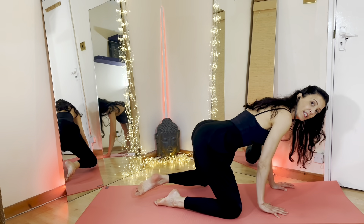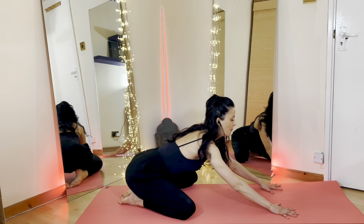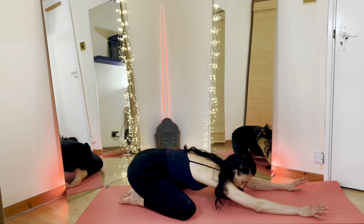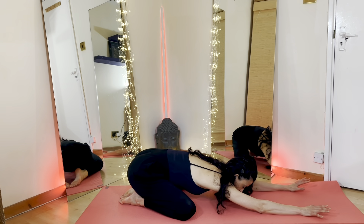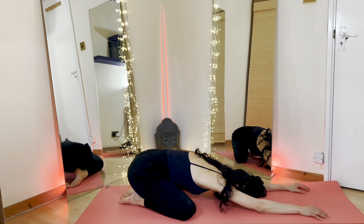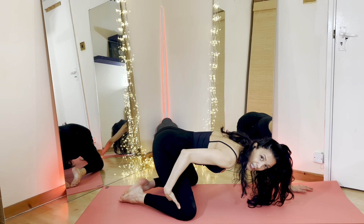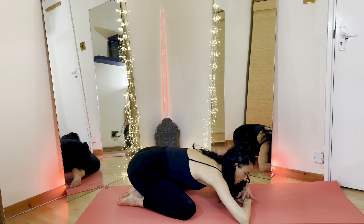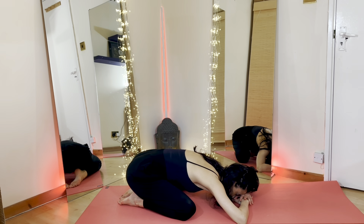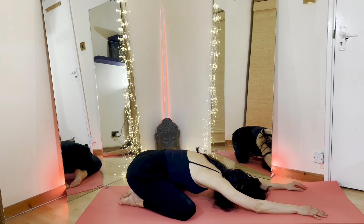Bringing yourself back into all fours. Wrists underneath the shoulders. This time, we're going to have the toes together and the knees apart. We're going to take the hips down to the heels, and we're going to keep reaching those arms away from us into a child's pose. Feeling your hips dropping heavily towards your heels, feeling your tummy dropping towards the floor, feeling your chest relaxing down towards the floor, resting your forehead. Any hip issues, you can place a mat or a towel underneath your knees, or you can place your palms underneath your forehead so that you're not going too low down towards the floor. Wherever you are, focus on that breath, filling the spine, feeling the rib cage, feeling the whole upper body dropping down towards the floor.